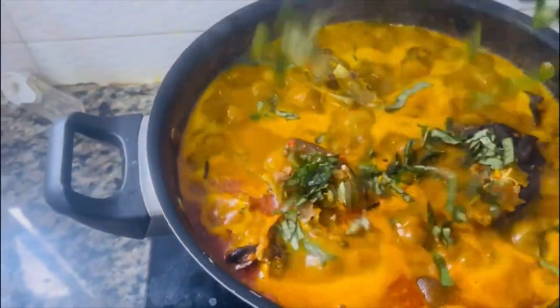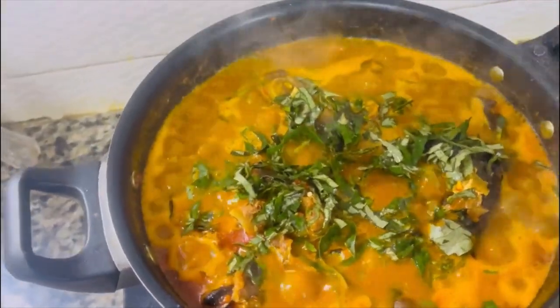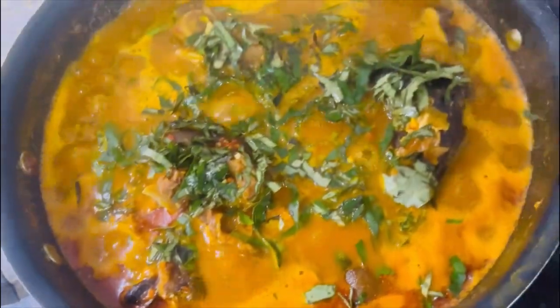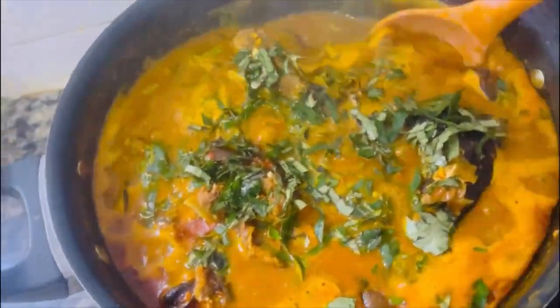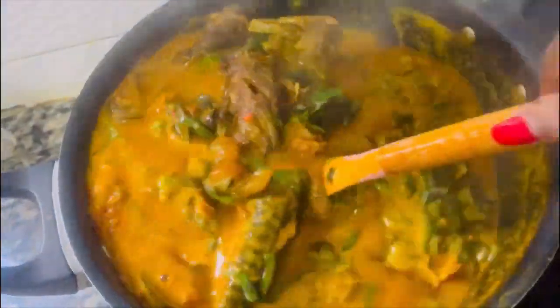Then I added the star of them all — last but not the least — my oziza leaves. Notice that I turned off the heat immediately I poured in these leaves. This is to make the soup look as fresh as possible.